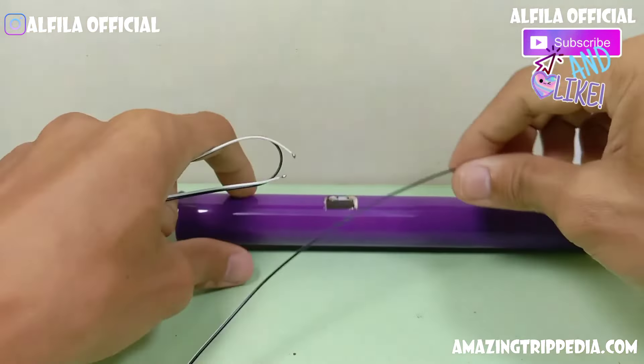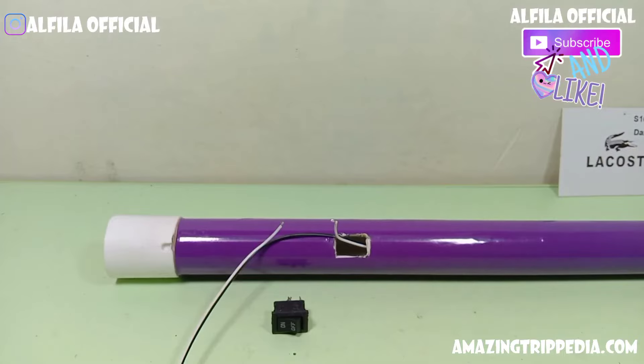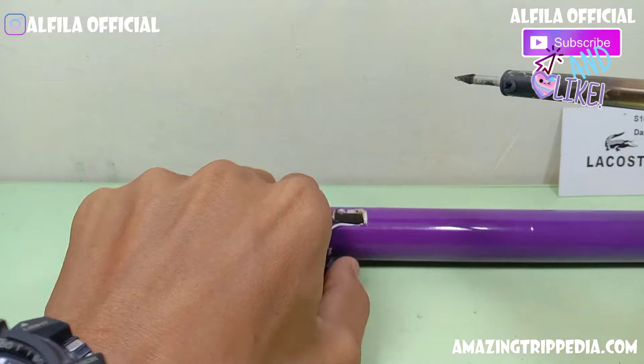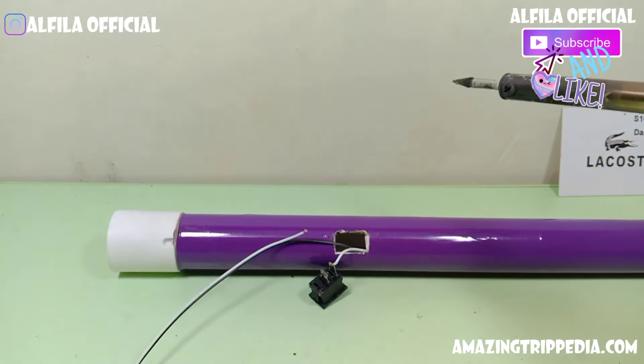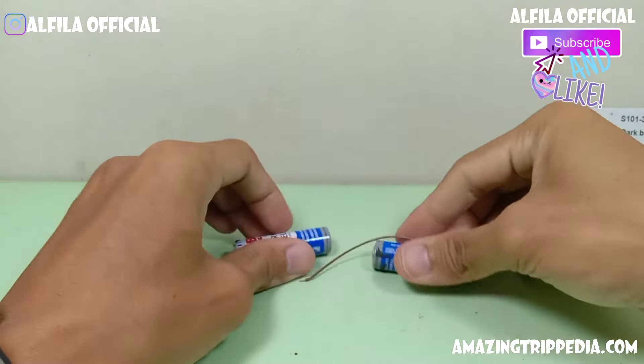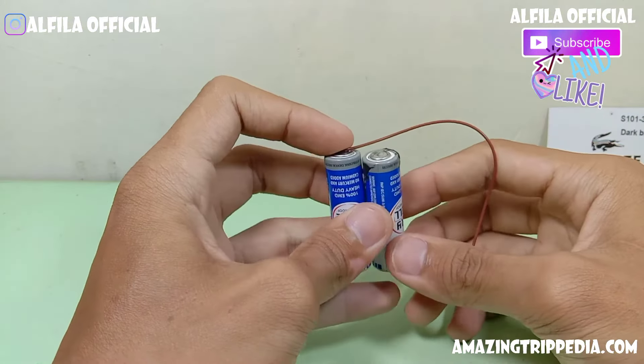Ini ada paralon dan bagian fittingnya. Fittingnya kalian gunakan dua ya teman-teman. Kemudian kita akan pasangkan saklar. Di bagian ini saya menggunakan rangkaian seri. Kemudian setelah ini selesai, kita akan rakit baterai. Baterai ini saya rakit menggunakan rangkaian seri.